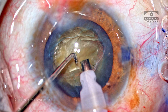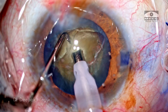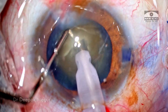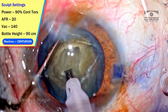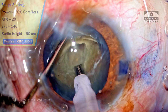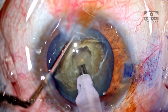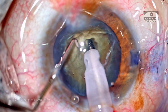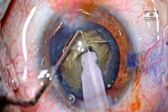The overlying superficial epinucleus and cortex is aspirated. Time to change settings to sculpt mode. My strategy is to create a small central pit before going on to chop the nucleus. For trenching I'm going to use continuous torsional power with very low vacuum and a very low flow rate. Once I've reached about 60% depth, I'm going to change settings to chop mode. The tip is buried using just the longitudinal energy so that it gives me a firmer grip.